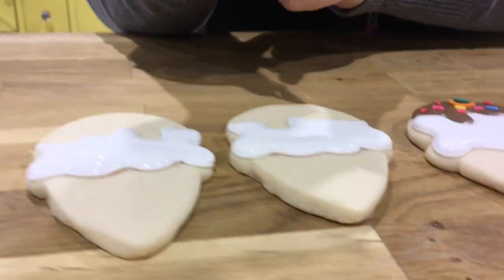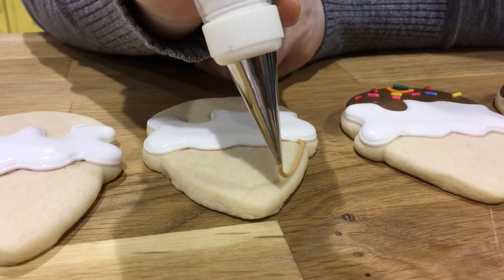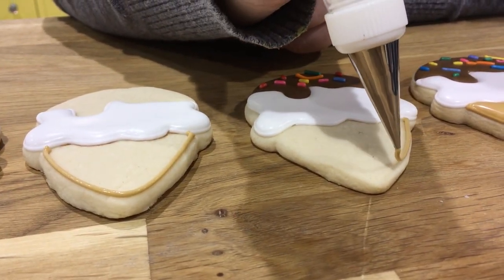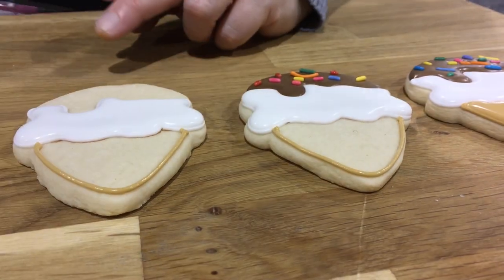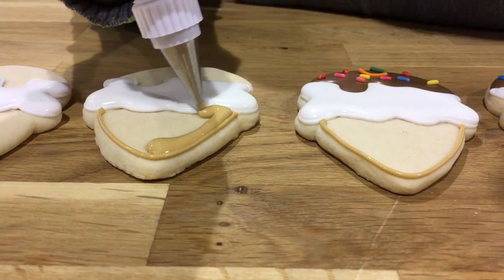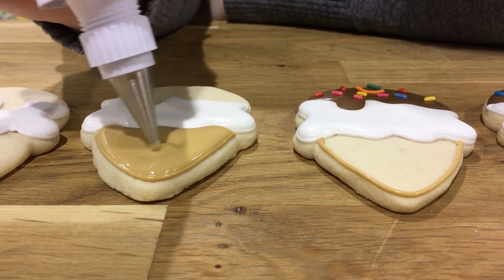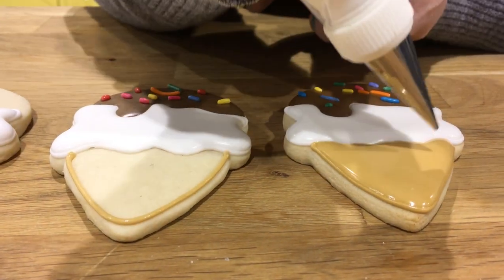For the third step, we're going to let this dry a little bit so the colors don't run or bleed together, and then we're going to outline and flood the cone like we've done here. It's just a matter of adding each step layer by layer. You outline the cone, then flood it. After that step, you do the same with the chocolate portion — use dark brown icing to outline and flood the top, then sprinkle in a few sprinkles. Once the cookies dry, you pipe on the final details.